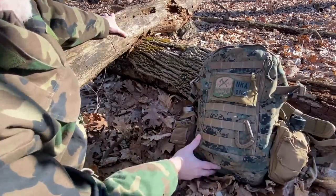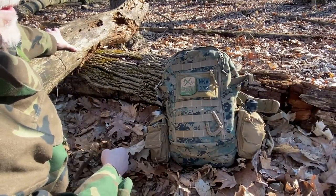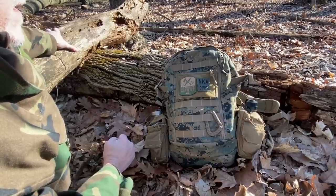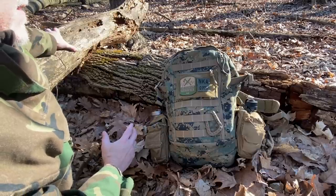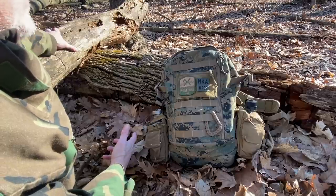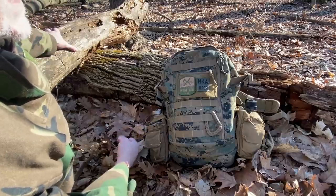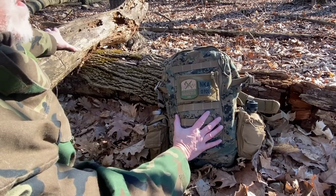This bag is very simple in its setup — it does not have a lot of extras, and that is purposefully designed for the task it was designed for. You throw your gear in it. You don't need a bunch of little pockets, laptop sleeves, and pen pockets like so many manufacturers add to assault packs today. None of that stuff matters when you're in the field. You really need it to be simple, durable — and this bag definitely checks all those boxes.